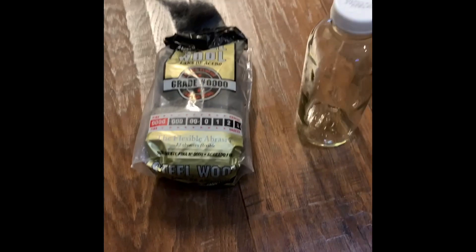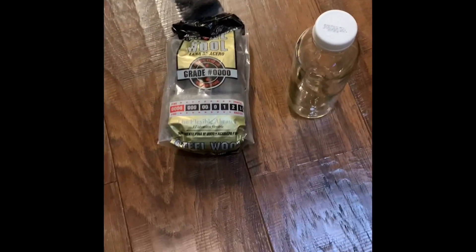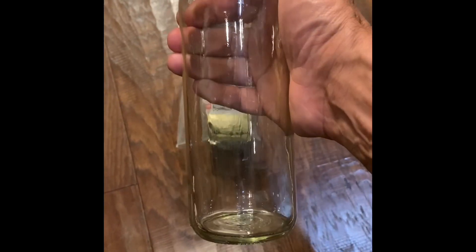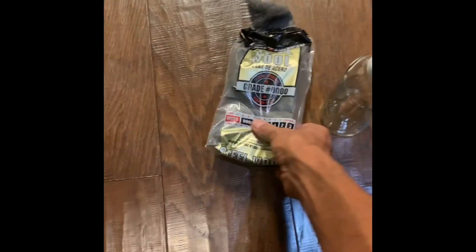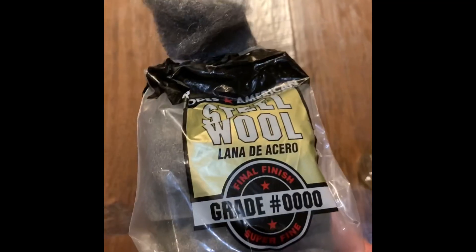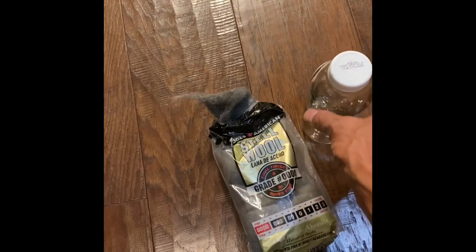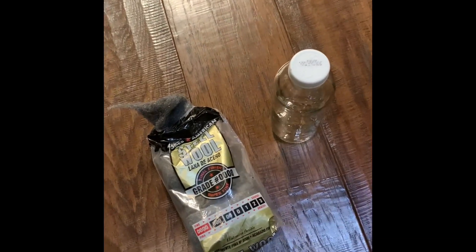Hey folks, welcome back. Today I'm gonna do an interesting experiment — I'm gonna make a flash bulb out of this bottle here, which I've cleaned up and dried. I'm gonna pack it with some really fine steel wool, then add some oxygen to the bottle and light it to see how it burns up.